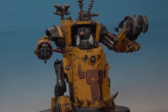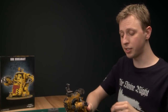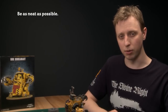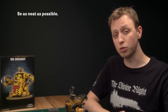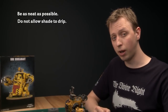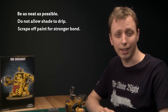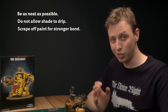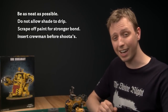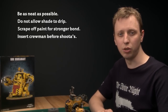Now that all the components are glued together the model is almost complete and I'm really happy with how it's looking. Remember to be as neat as possible, especially when dry brushing the metallic components and when applying shade — make sure none of it drips onto the yellow panels. During final assembly, clean up the joins for a stronger bond, and be sure to put in the Ork crewman before attaching the shooters. In part three I'll be showing how to paint the horns, do final weathering, and paint a really cool effect on the forcefield generators.